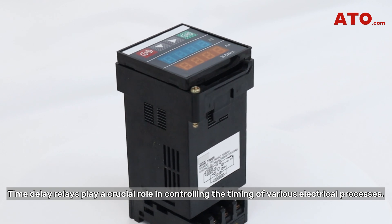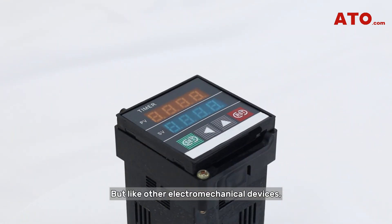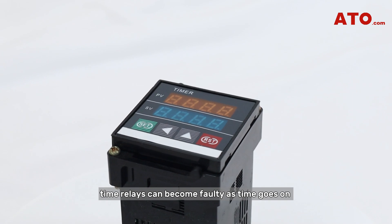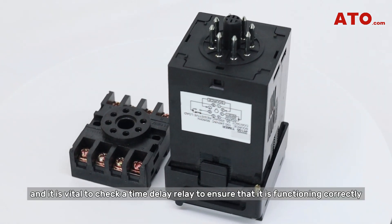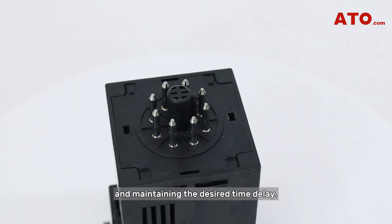Time delay relays play a crucial role in controlling the timing of various electrical processes. But like other electromechanical devices, time relays can become faulty as time goes on, and it is vital to check a time delay relay to ensure that it is functioning correctly and maintaining the desired time delay.